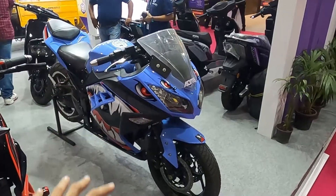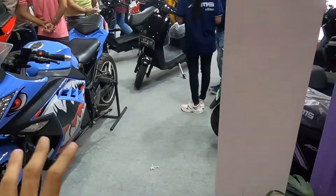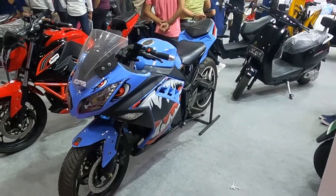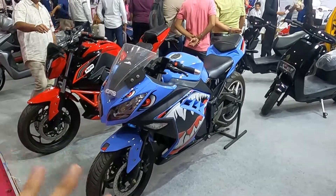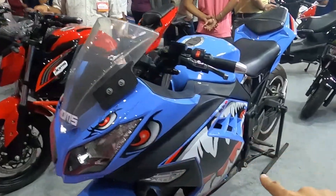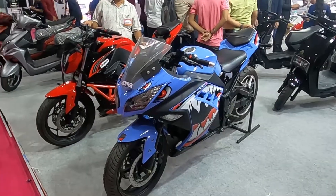The ADMS Shark gives you a range of 130 km. Now, the color options — this baby blue color I really liked. It's a very good-looking color, and the graphics are also very attractive.